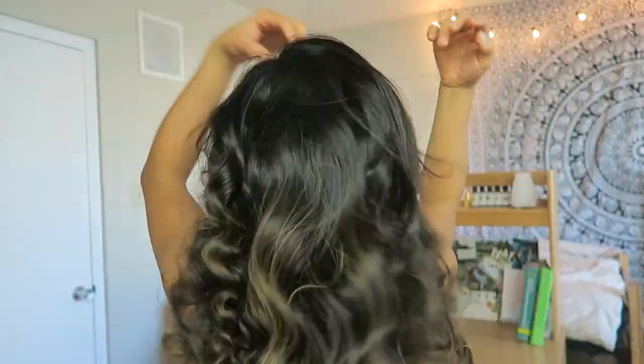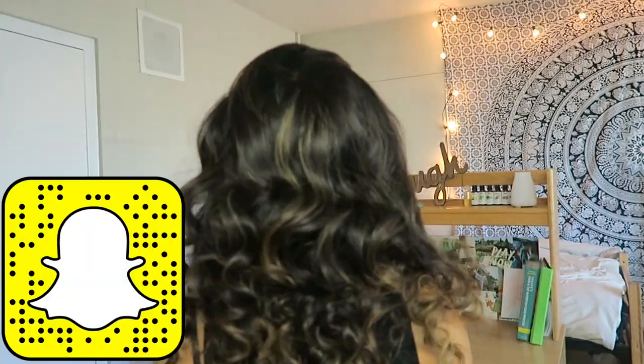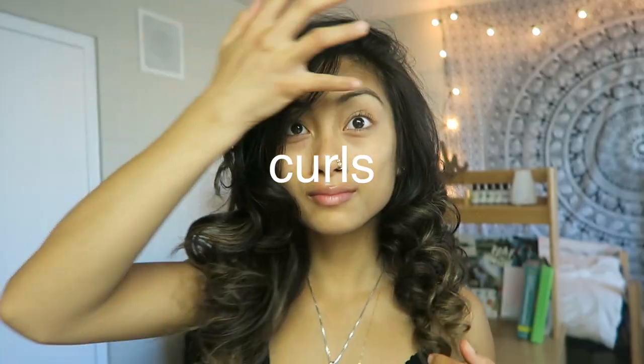Ever since I found out about this I've been doing it so much. If you like this tutorial please give it a thumbs up so I know to make more of these when I find cool beauty tricks. Also make sure you follow me on Snapchat and Instagram so you can show me your heatless overnight curls. I hope you guys enjoyed and I'll see you next time, bye!